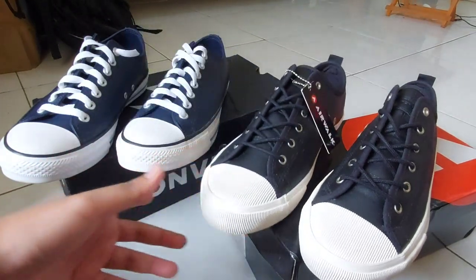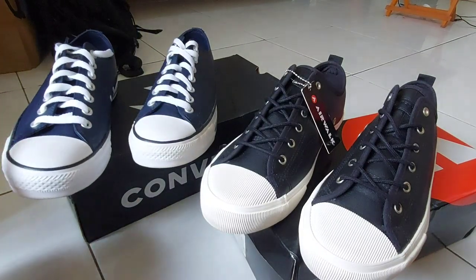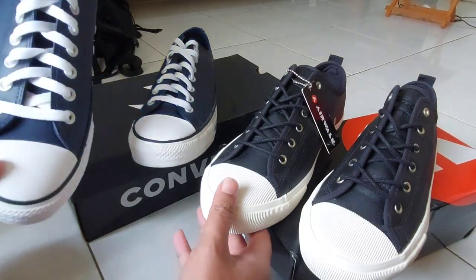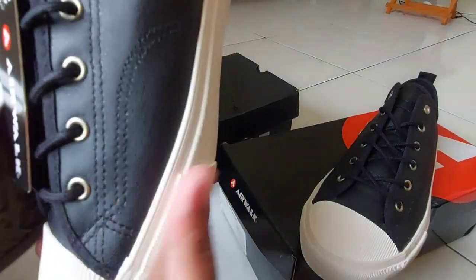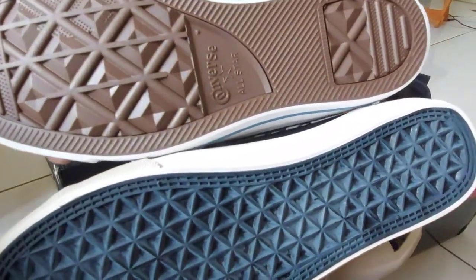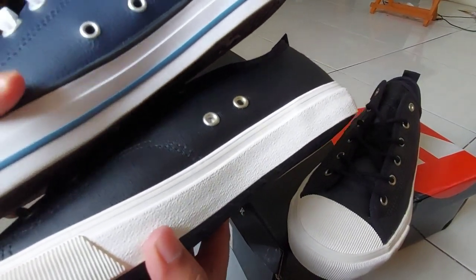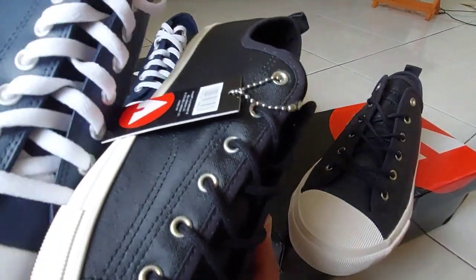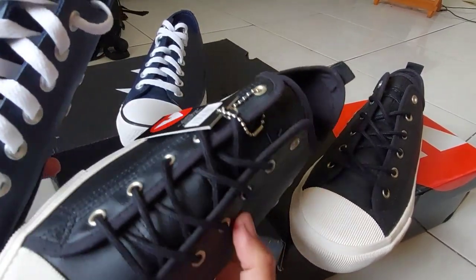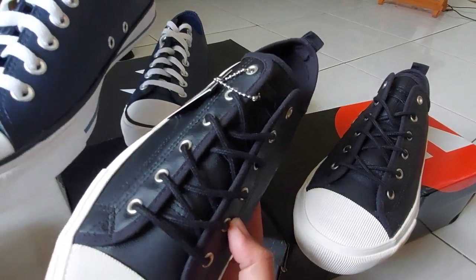Yang pasti harus fit ke ukuran kaki teman-teman supaya nyaman dipakainya. Lalu untuk bahan sole-nya, ini dari Converse maupun Airwalk sama-sama dari karet. Ini karet bahannya seperti ini — sama. Dan dilihat dari bahannya juga, ini kuat. Dan juga kulit, karena uppernya kulit sintetis.